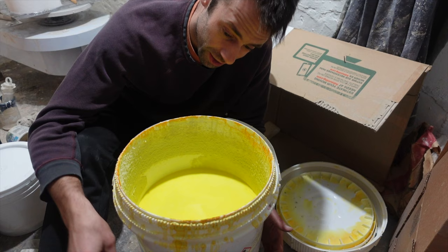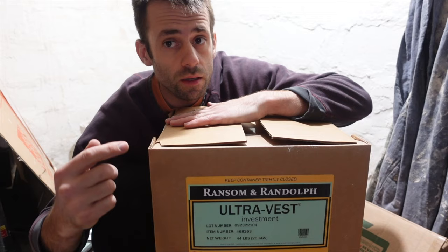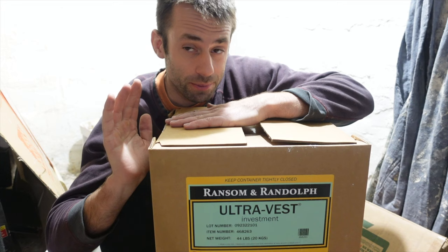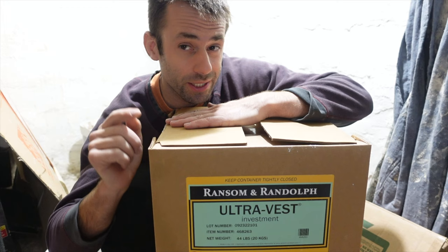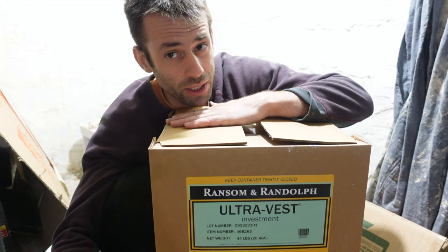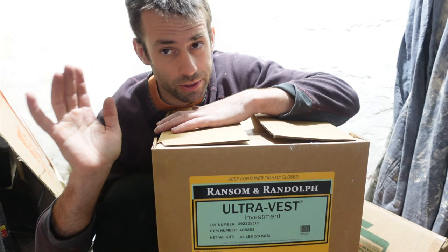For investment, I use UltraVest — I get it from Rio Grande jewelry supply. It comes in a 44-pound box at about a dollar a pound, so $44. But shipping on one box is 40 bucks, plus tax — one 44-pound box is about $90 to get it here. You save some money if you buy in bulk, but investment isn't cheap either. So a $300 five-gallon bucket or a 44-pound box of powder — on the bison I used seven pounds of investment, so about $14 worth.